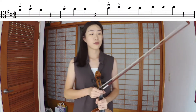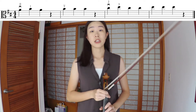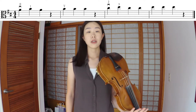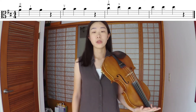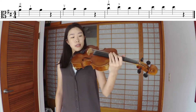Hi violists, let's take a look at Essential Elements number 61. First, like we always do, we check the key signature. In this short exercise we are in D major, so we have F sharp and C sharp. As you browse through the music, you'll see that we don't have any F sharp in these four measures, so we're only going to be taking care of the C sharp.